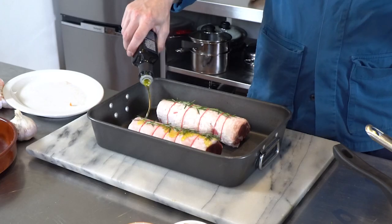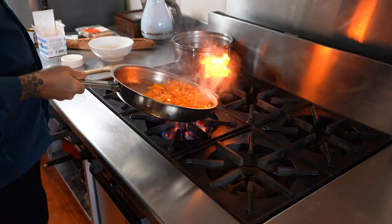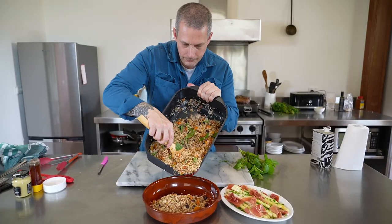Welcome back to AnyCooks, guys. Today I have no idea what we're cooking, and the reason is because we're in Melbourne and we're gonna head to the market. I'm gonna buy a bunch of ingredients and come back and cook for the crew. This is how I normally cook when cooking for friends and family — I don't really have a recipe in my head until I see the ingredients. Let's get to the markets and find some food.